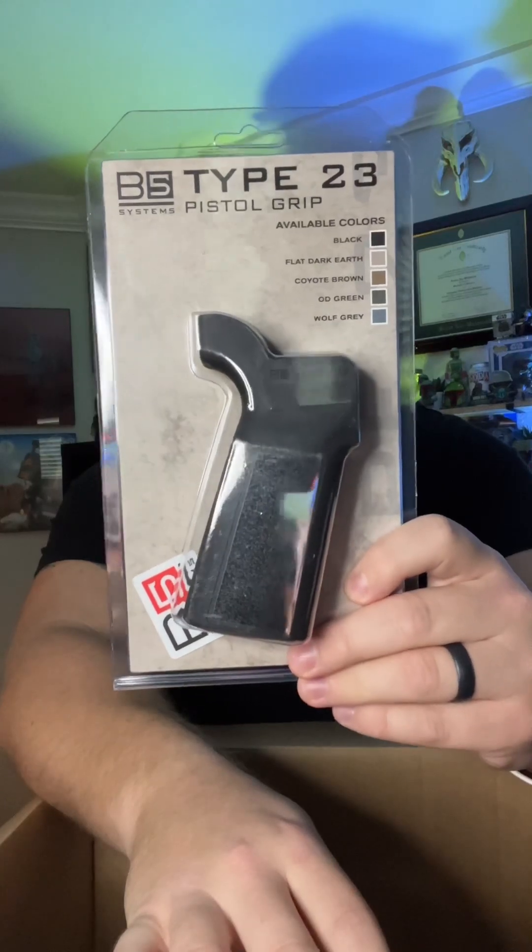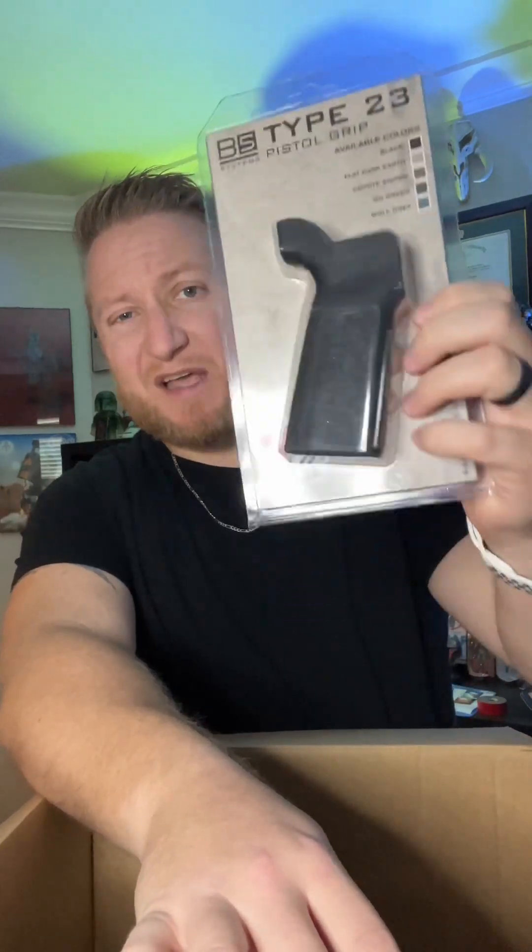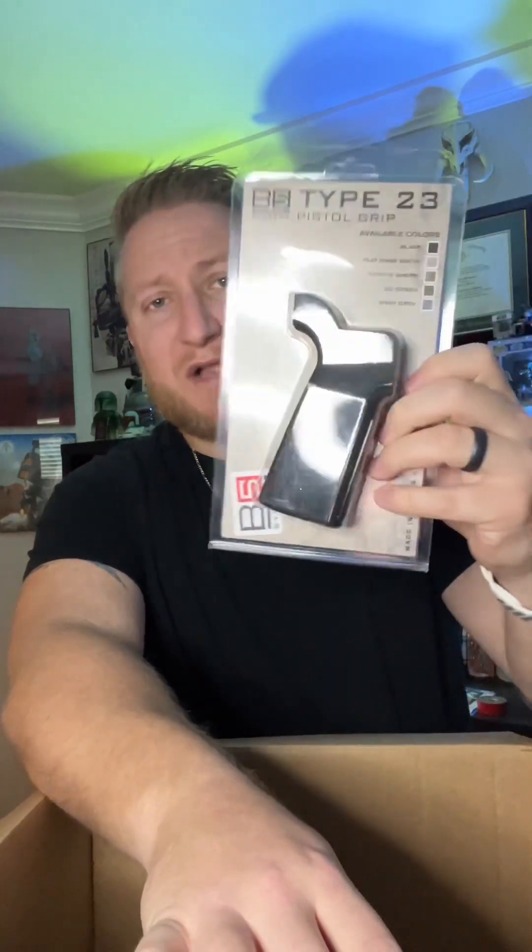The next thing in the package — there are only three things in here. One of them is a grip, a pistol grip, based on my experience with the lower receiver and lower parts kit. The one that came with the factory Aero Precision M4E1 lower kit — I just don't like the grip angle. So I picked up the B5 Type 23. I have B5 on my PCC, and one of my buddies has the Type 23 on his AR-15. I like it, so I picked one up myself — black, neutral. Should be good; easy plug-and-play piece.